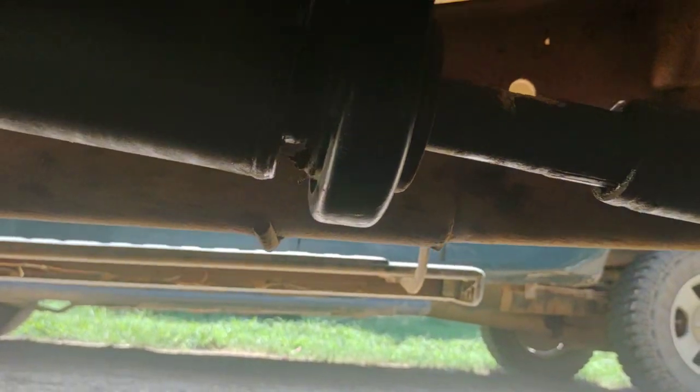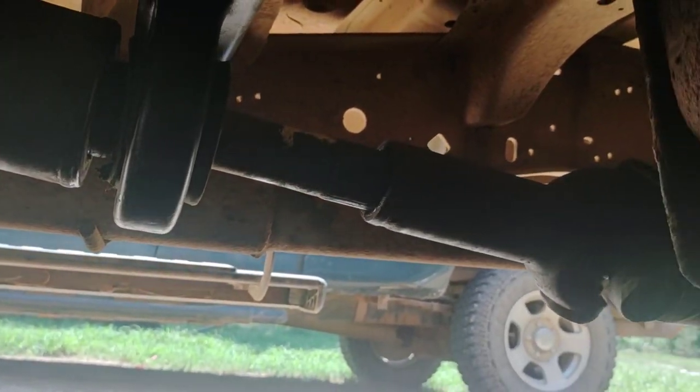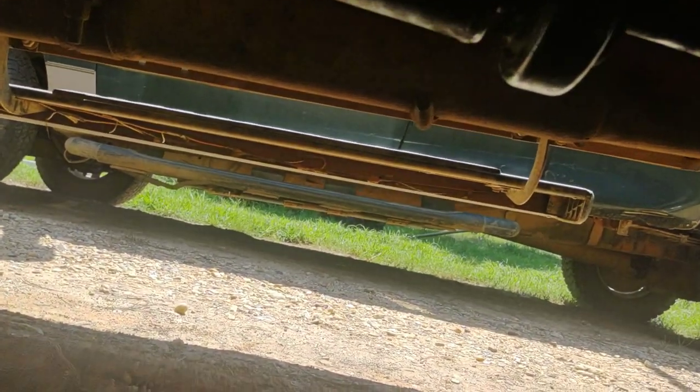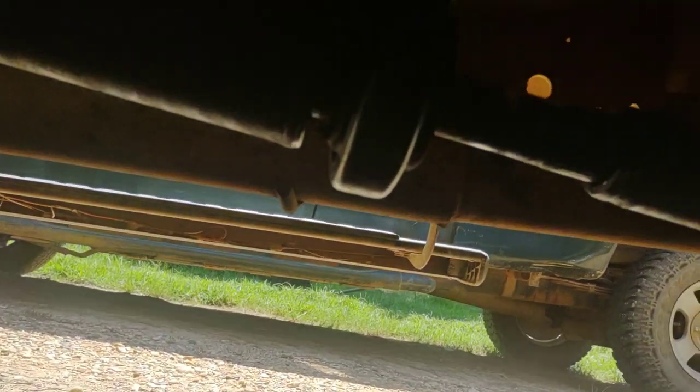It seems like it's dropped too low, but it could just be how I'm looking at it. I'm going to take it for a ride to see if the vibration is worse or better, and of course I'll let you know.